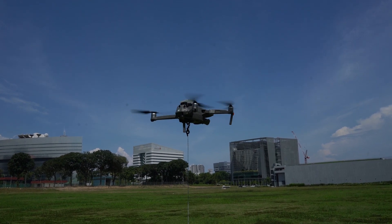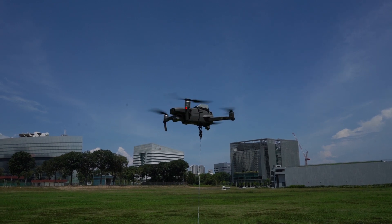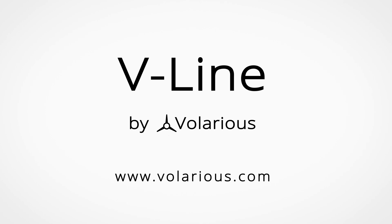V-Line works with all Mavic 2 series, including the Zoom, Pro, and Enterprise Duo.